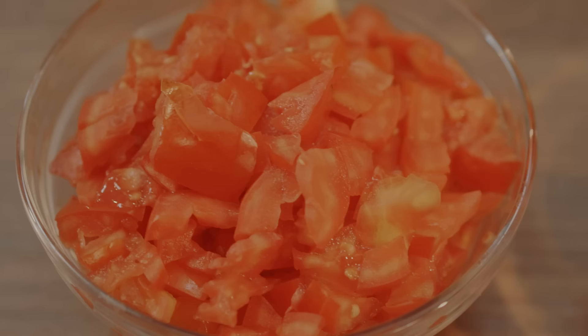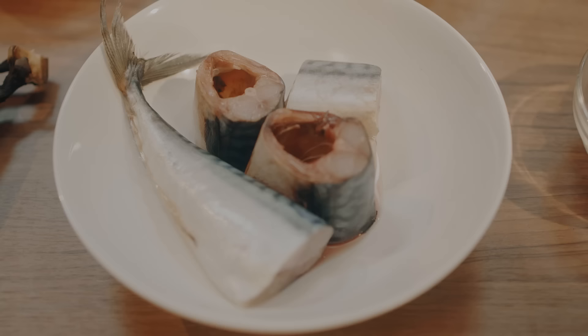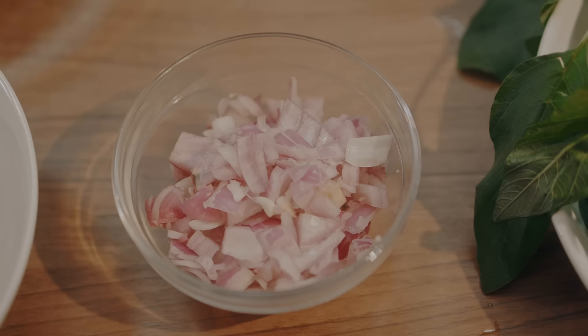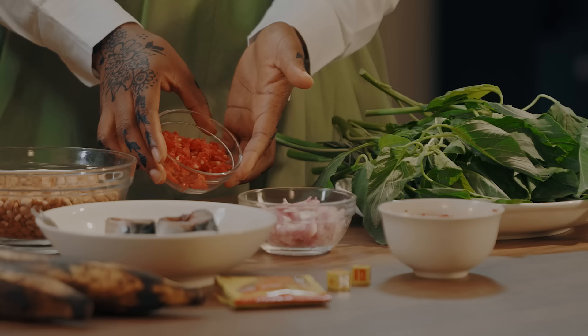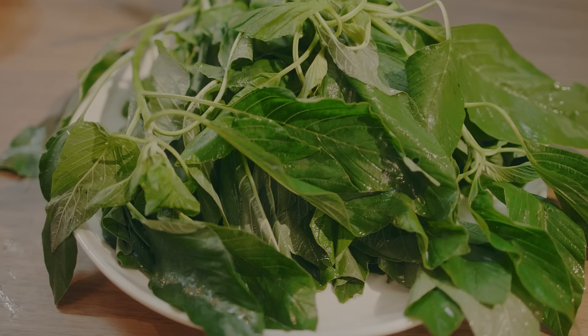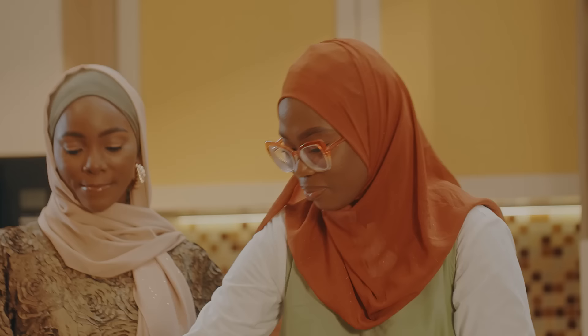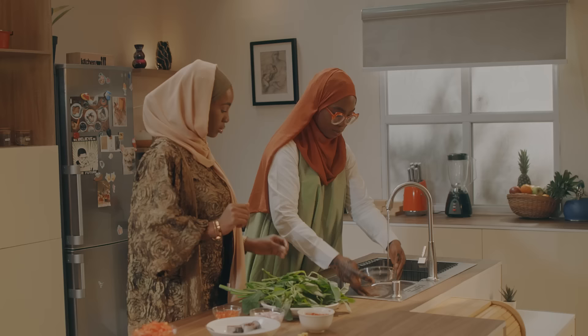Assalamualaikum warahmatullahi and welcome back to Maggi Diaries. Like I said earlier, I'm going to be introducing the ingredients to you. I'm going to be using beans, tomatoes diced, plantain, fish — any fish of your choice — onions diced, diced scotch bonnet, diced tatashi, ugwu — any ugwu of your choice or vegetable of your choice. I'm going to be using Maggi's signature jollof, our favorite finisher, and Maggi star cube.